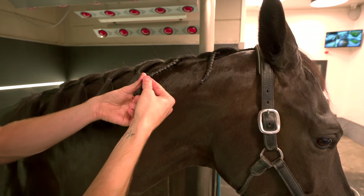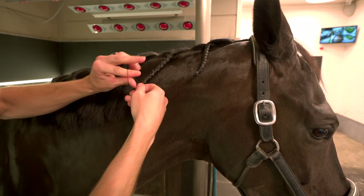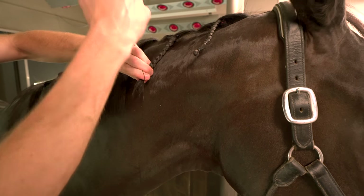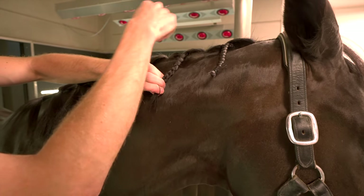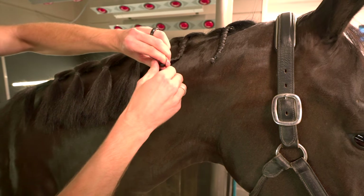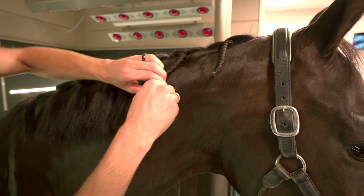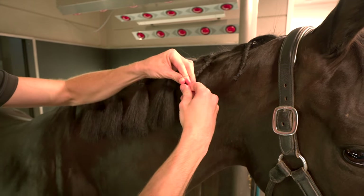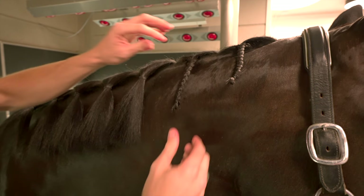And then the end of the mane — I don't leave it like this, because when you roll it up it can stick everywhere. So I do it double. And it's all together, and you have a nice plait.